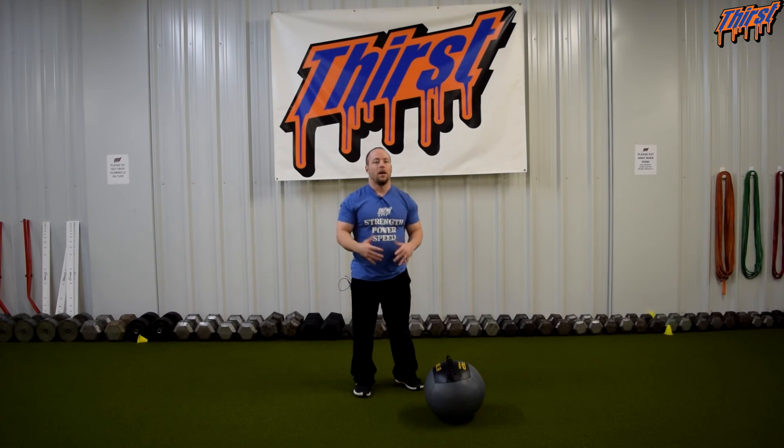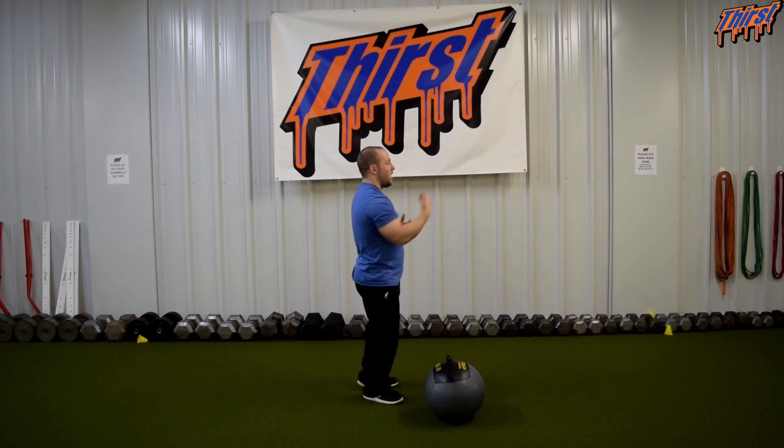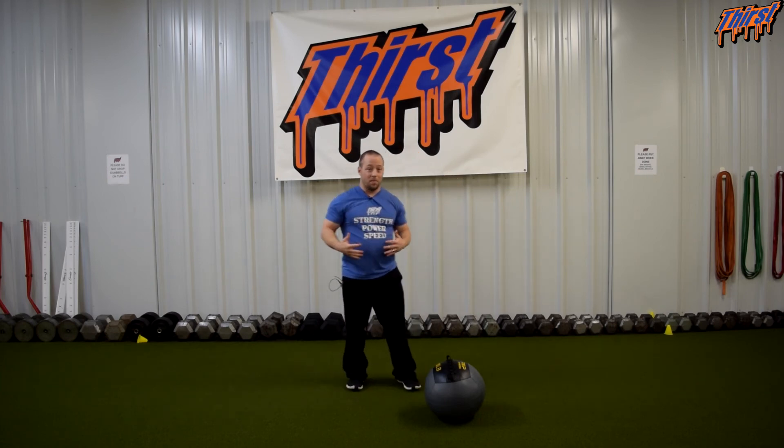When it comes to the med ball carry, we just want to make sure that we are not extending through our low back, we are not coming over, we are getting a good reach with the ball held out in front — and you can tell that I am just in a good athletic position when I go to carry this. This would be basically a goblet-based position.